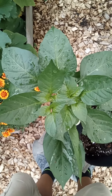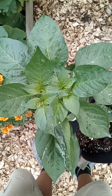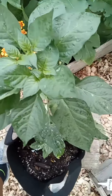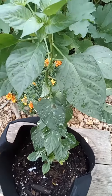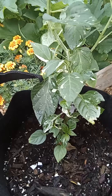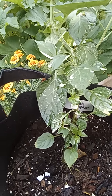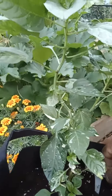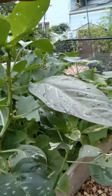Hey guys, this is Mo Peppers featuring the fish pepper out at the Three Jewel Pepper Farm. Unfortunately we don't have any peppers on them, but what I want to feature is her beautiful leaves — look at that. Those variegated leaves are gorgeous. This is the fish pepper.